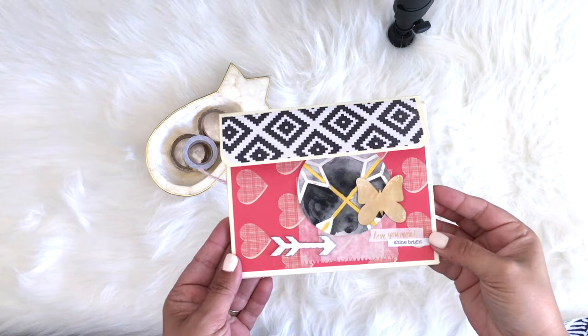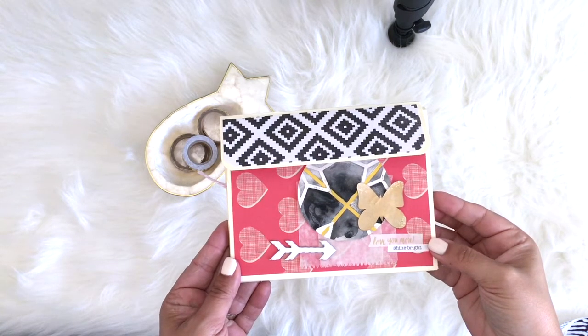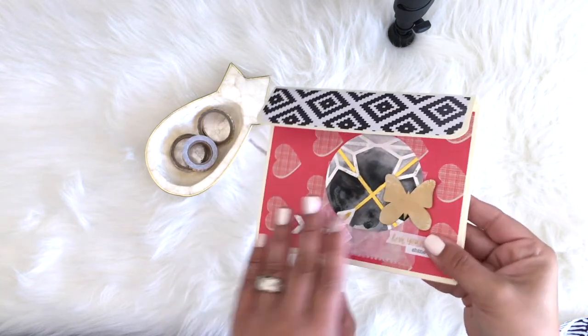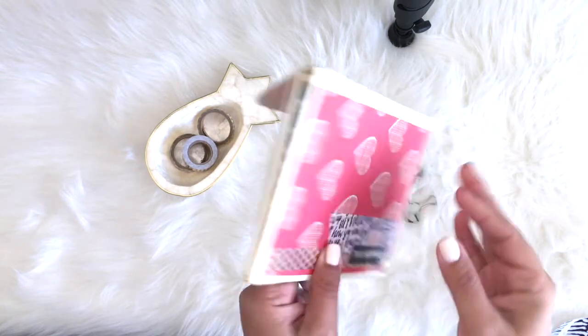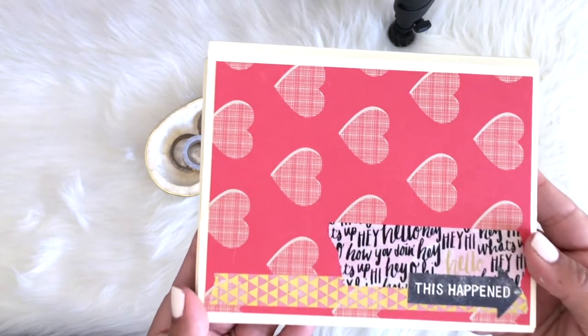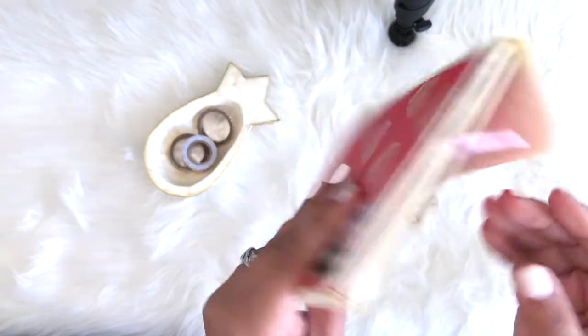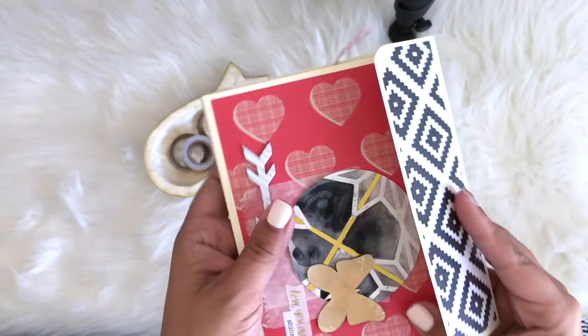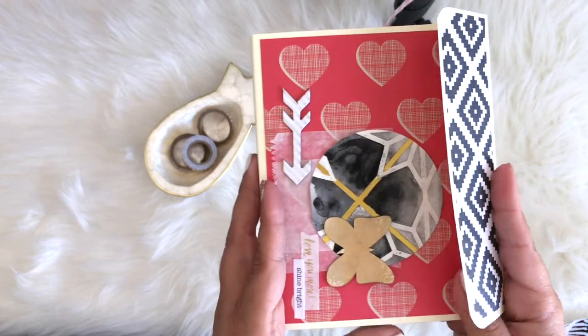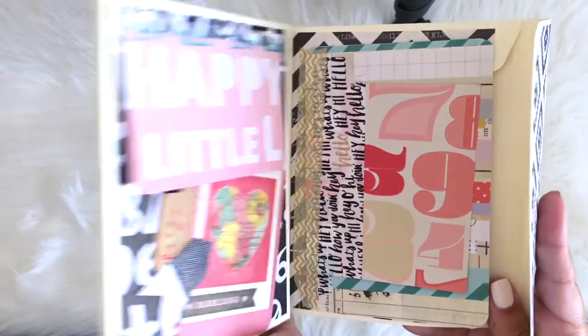What I did was — you can see here I cut out a butterfly with my Silhouette, and that round flower-looking thing is actually Cosmo Cricut's watercolor paper. On the back I just used some washi tape and a stamp that says 'this happened' and I just fussy cut it out. I wasn't sure about that Cosmo Cricut watercolor paper but I really like the way that it turned out when I cut it out.